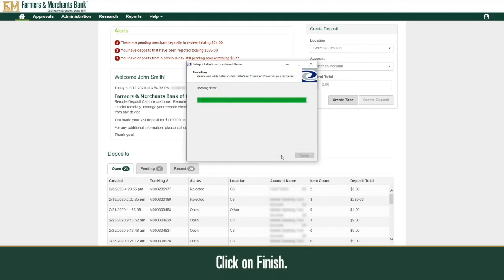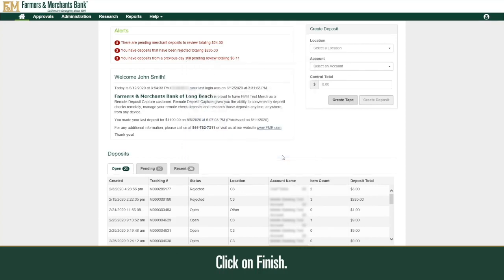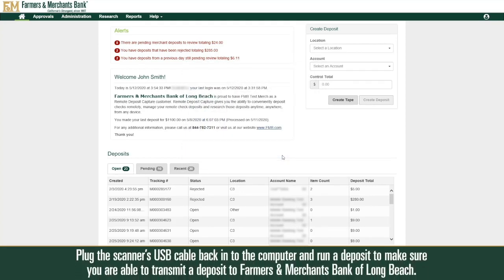Click Finish. Plug the scanner's USB cable back into the computer and run a deposit to make sure you are able to transmit a deposit to Farmers and Merchants Bank of Long Beach.